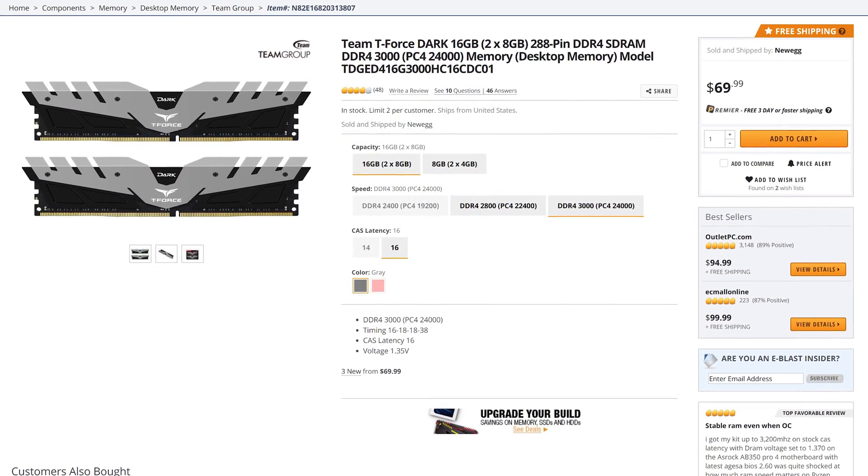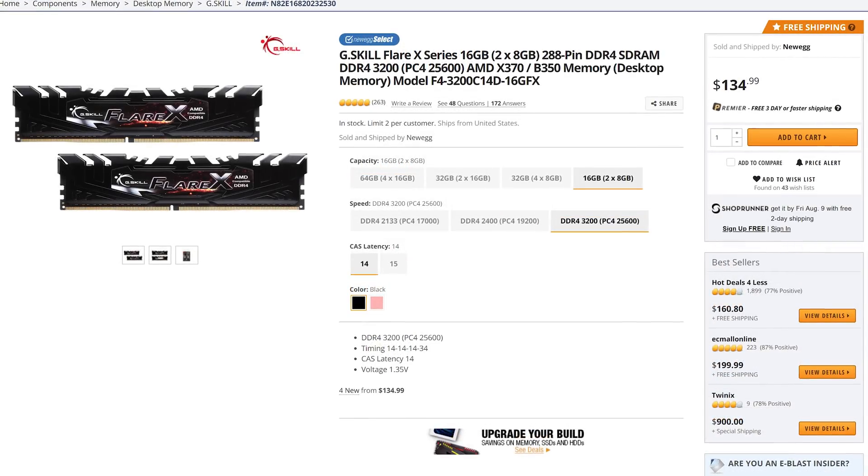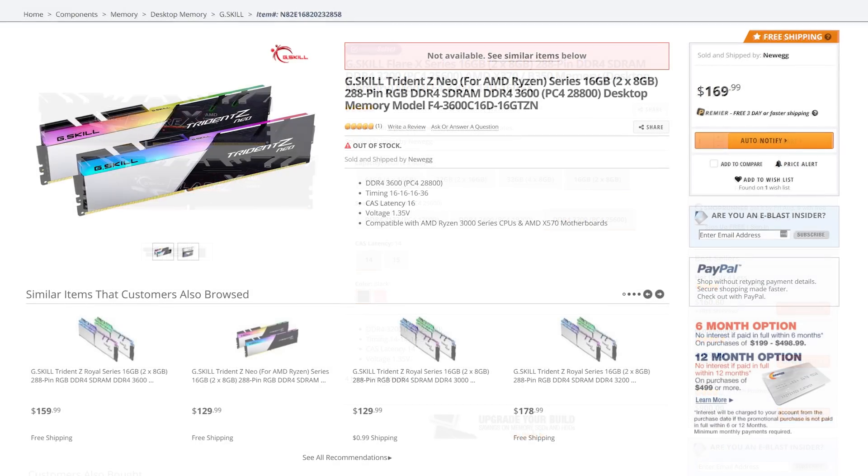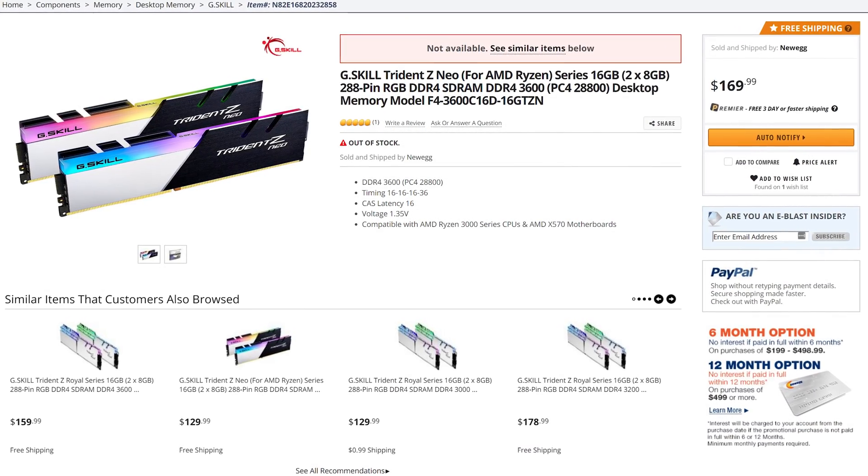The Team Group kit can be had for as little as $70 US. The Flare X is roughly twice the price at $135 US, and the Trident Z Neo costs $170 US.